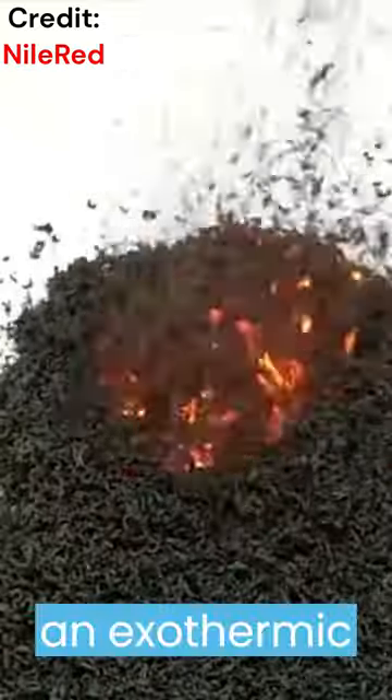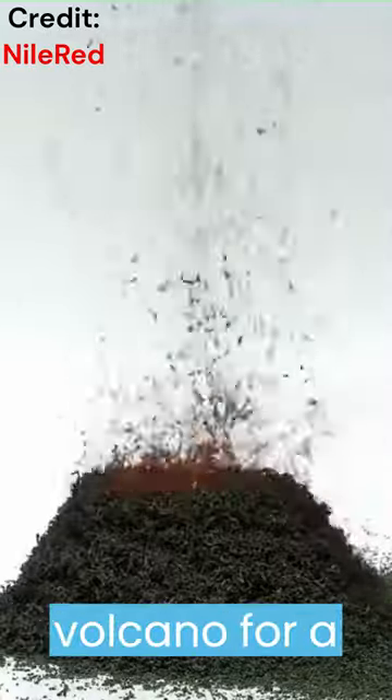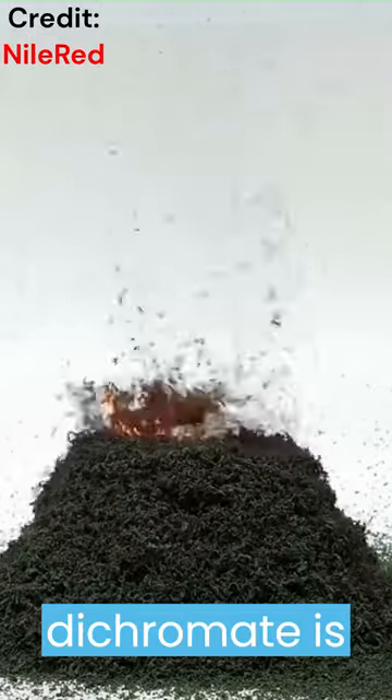This is an exothermic reaction, which means it releases heat and energy. This reaction can be used as a volcano for a science fair project, but be aware that ammonium dichromate is harmful.